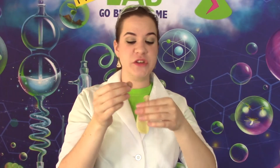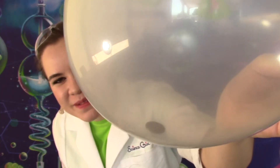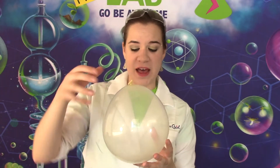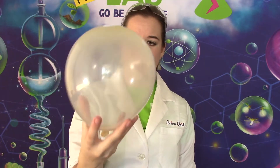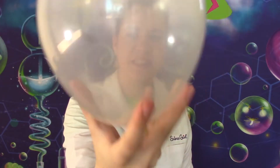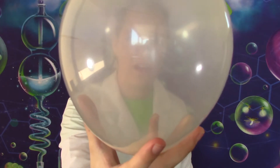Now, I wonder what would happen if we put a penny into the balloon. Do the same thing — blow it up! Now you have a balloon with a penny in it. Do the same thing like you did with the hex nut. Give it a firm swirl around, and watch it go. There it goes! You see it? But interestingly enough, it's almost completely silent.